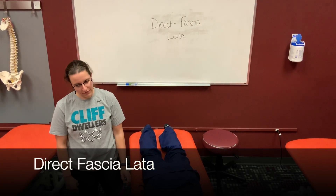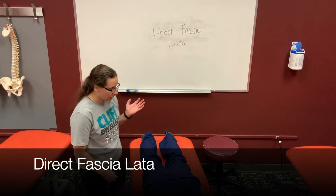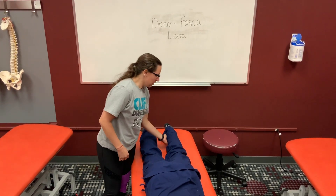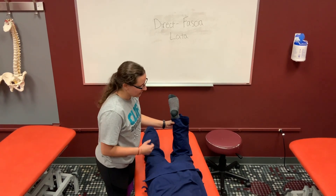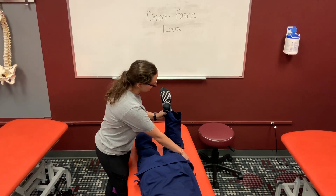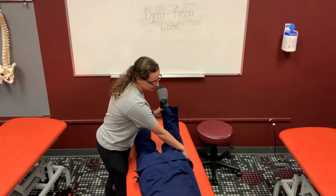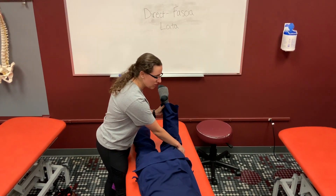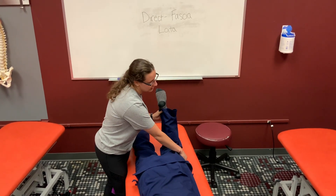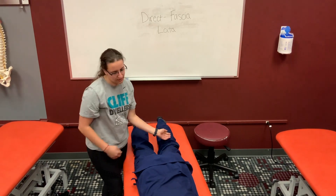This video demonstrates the fasciolata technique. You're going to be standing on the opposite side of the leg you're working on. Bend the knee to 90 degrees, hook the IT band with your top hand and pull it towards you, while simultaneously pushing the foot in the opposite direction. Keep doing this kneading motion up and down the IT band until you feel a release, then return the patient and reassess.